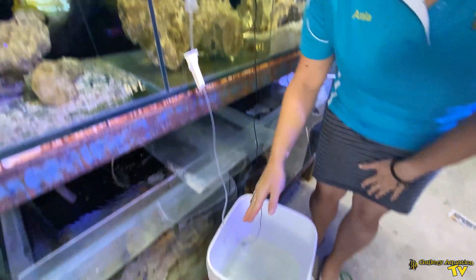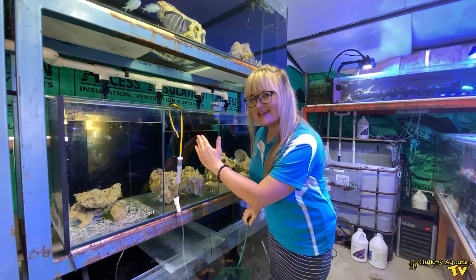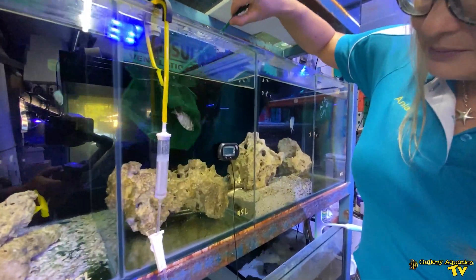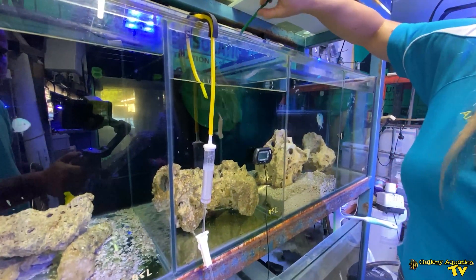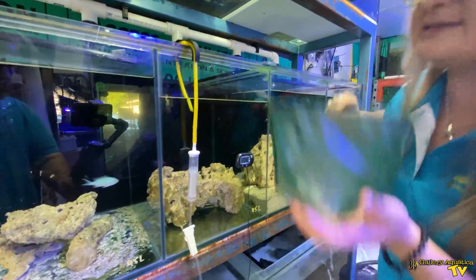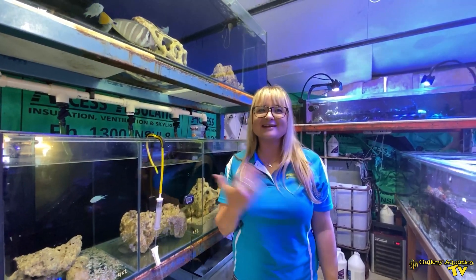We're done with our acclimation — we've got the same temperature and no doubt the same specific gravity between the bucket and the new water. All that's left to do is gently net the fish and gently place them into the tank. Using a soft net can also reduce the stress on the fish. I'm not a big advocate of using your hands because the pH of our hands is acidic in comparison to marine water. And there you have it — three fish safely acclimated from water A to water B.